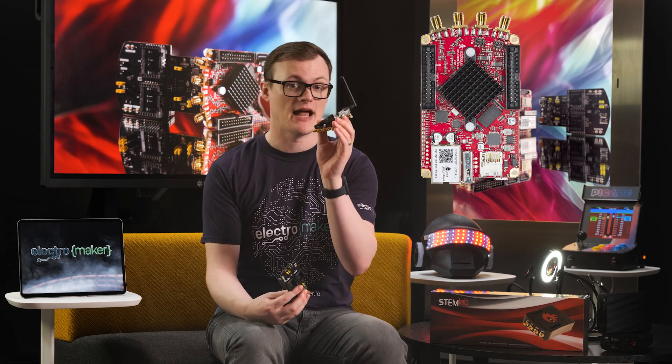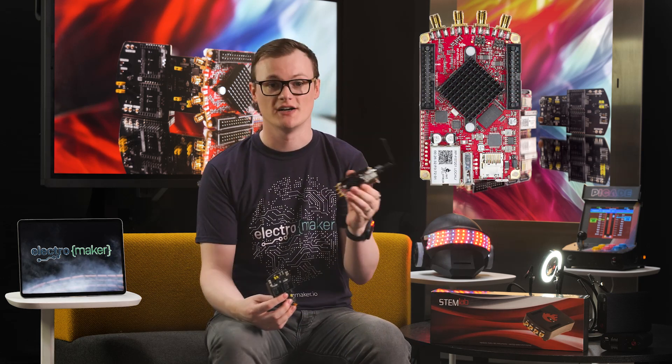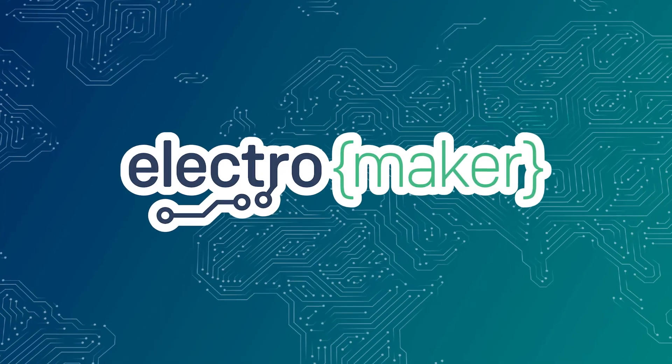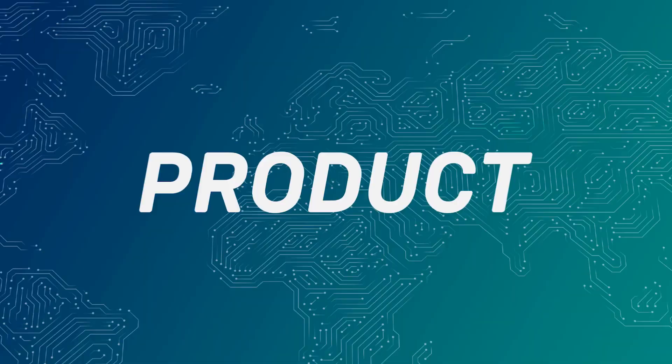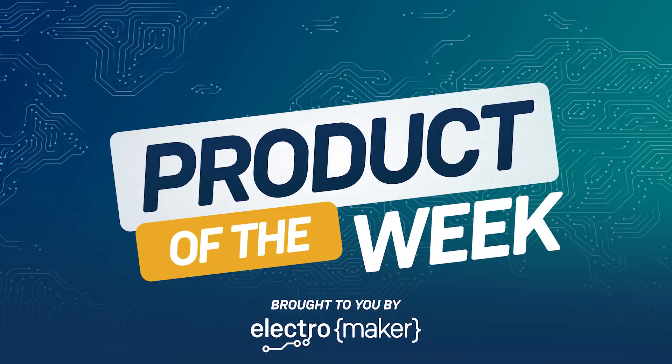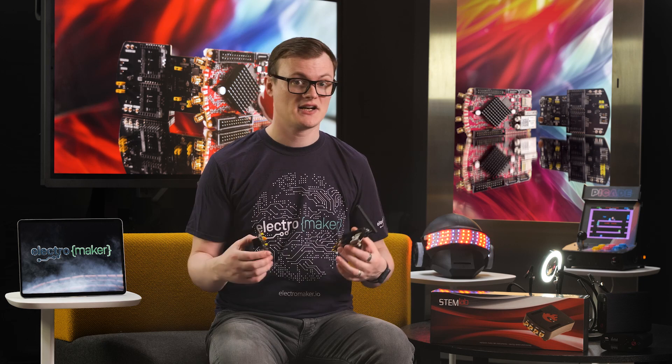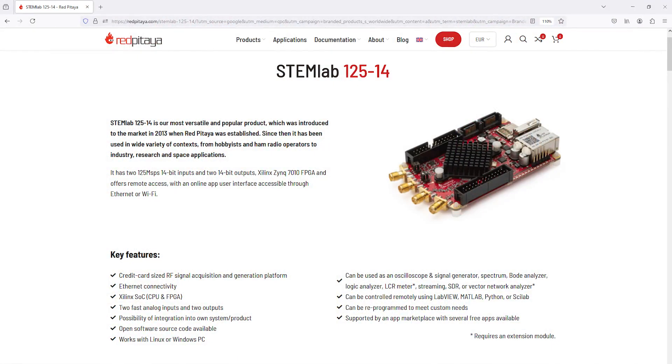The Red Pitaya StemLab 125-14, which I will just call the Red Pitaya from now on, and the Red Pitaya ClickShield. The Red Pitaya range of devices are development platforms that let you create all kinds of impressive software-defined radio systems, as well as test instruments, analyzers, and so much more.